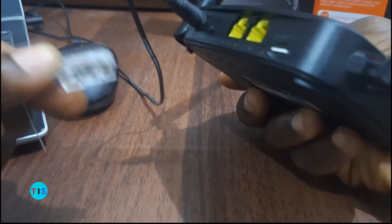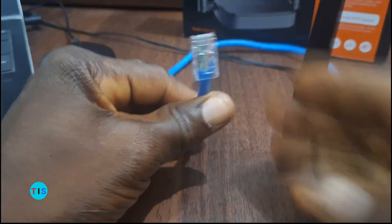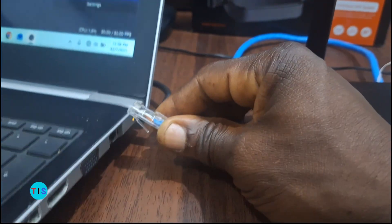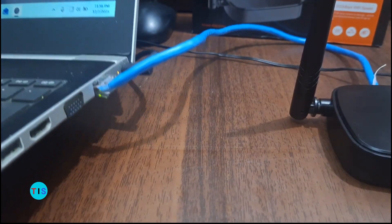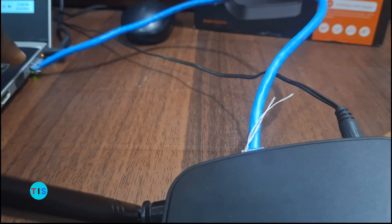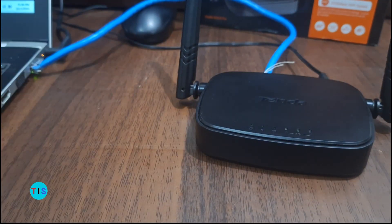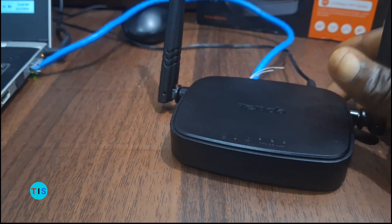Now to set up this router, there is a need to access its web interface, and I want to use a network cable connected into this router. We connect it to a computer to set it up there. I would connect this end into the internet port of my computer — my computer's internet port is here — so I plug it in. You can see the internet port light is on, which means there is a successful connection between the router and my computer. So we'll go onto the computer now to set up the router from its web interface.